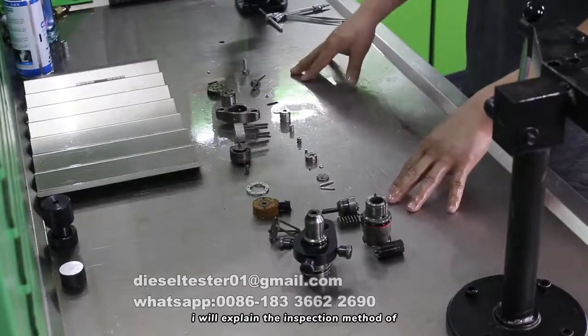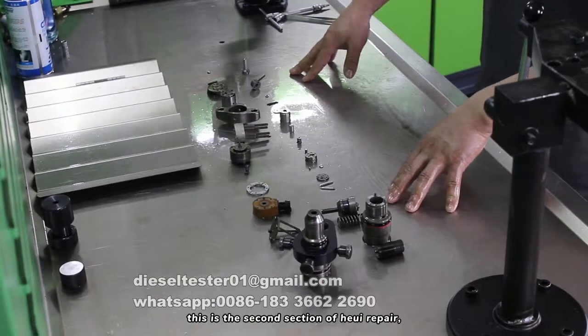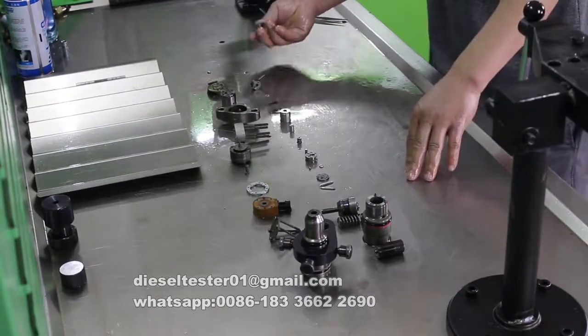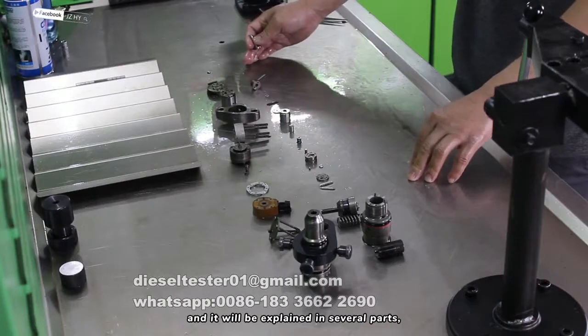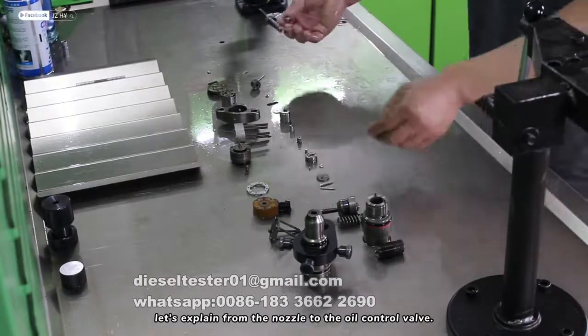Today, I will explain the inspection method of the vulnerable parts of the HEUI injector. This is the second section of HEUI repair. There is a lot of content, and it will be explained in several parts. As for the wearing parts, let's explain from the nozzle to the oil control valve.